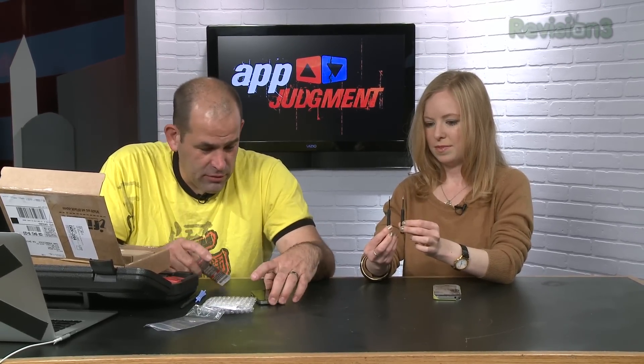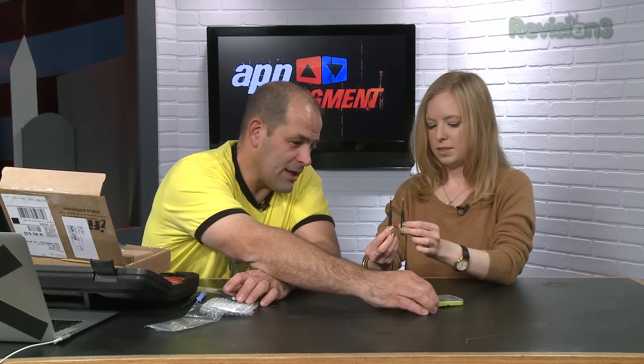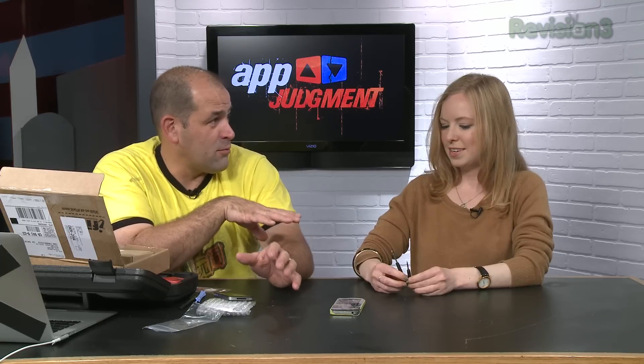You probably have pentalobe screws on yours. It occurs to me the one thing we could really use that I don't have is a magnifying glass. You do have pentalobe screws on there. Replacing the front screen basically requires stripping the entire phone — literally taking the entire phone apart. It's going to be a long, painful process.